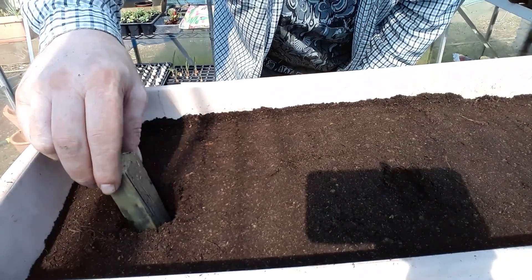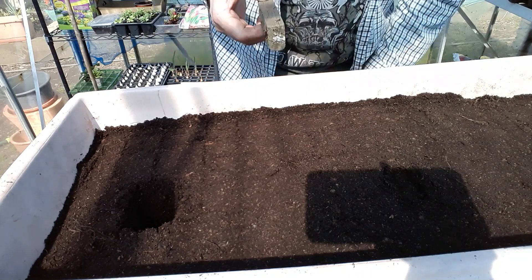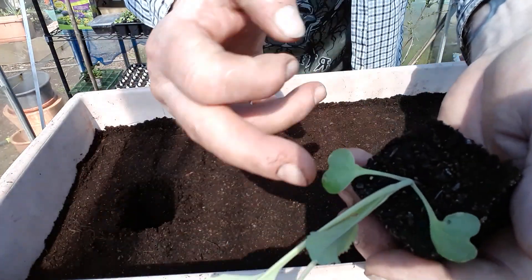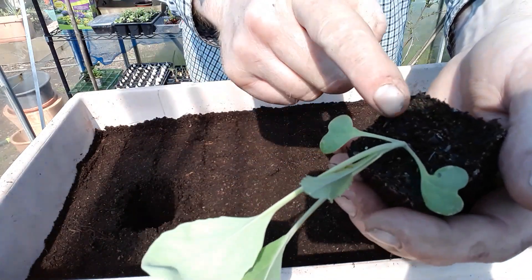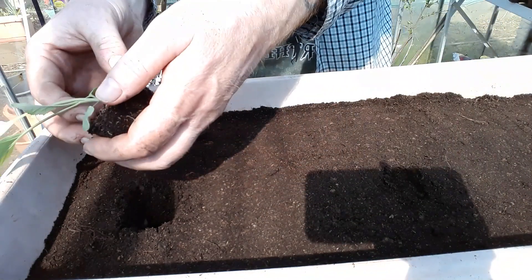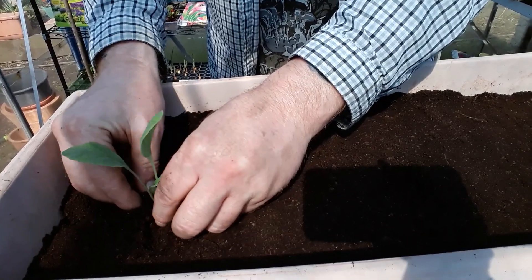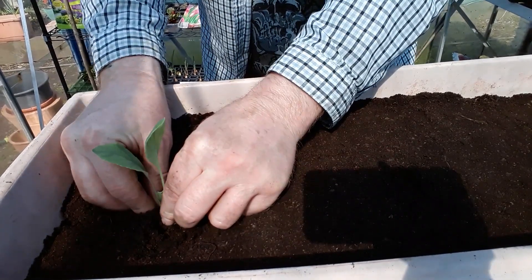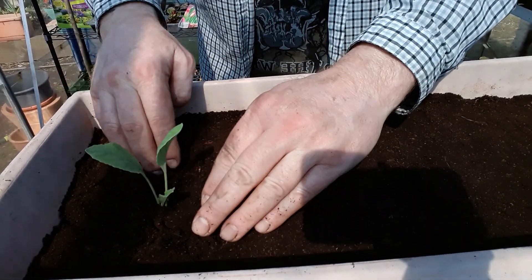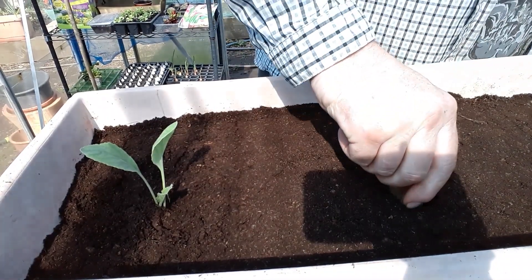The key to planting any brassica - cabbage, cauliflowers - is to plant them really deep. When you take this out you can see it's getting quite long; that's its first set of leaves, and we can bury it right up to there so the plant is more stable. You can see I'm actually burying the first set of leaves, but they've done their job now so that won't matter. We just want this plant to have a nice firm, stable base and for it to stand up.